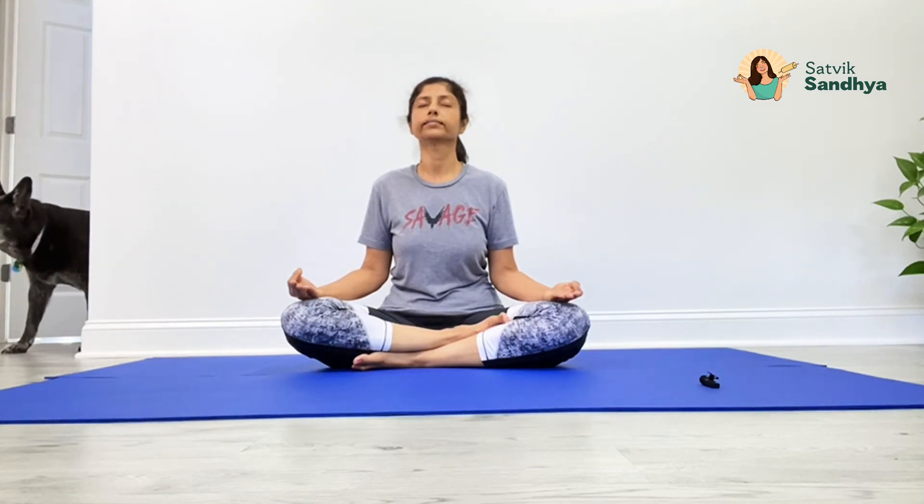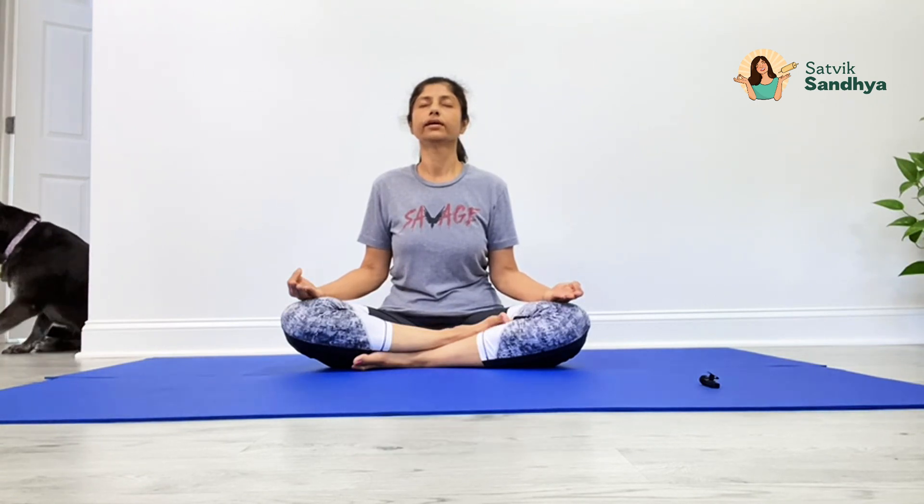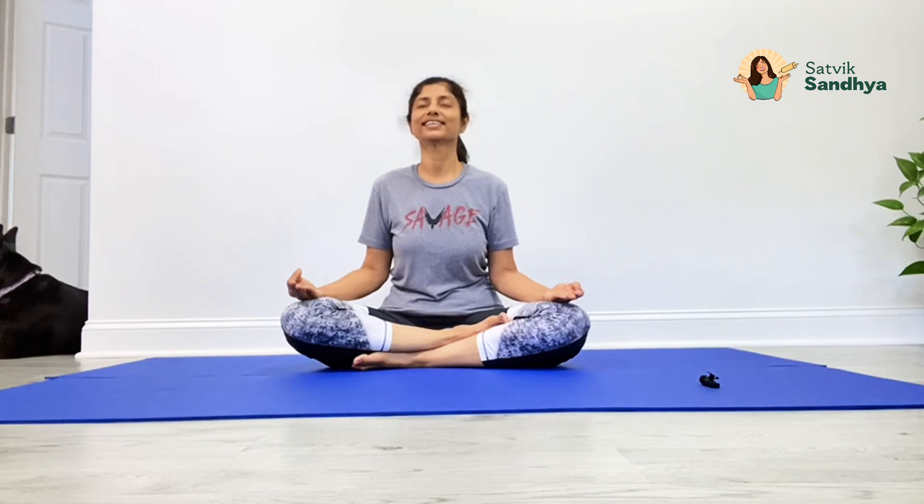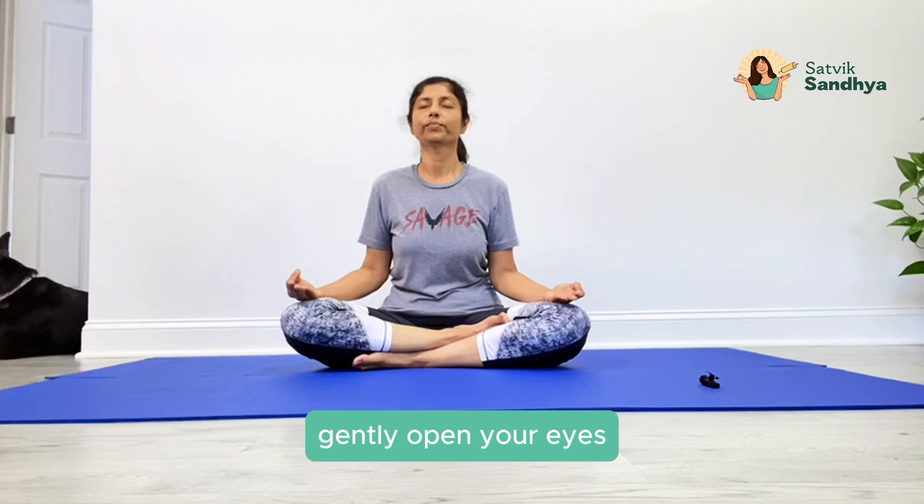Feel your body empty. Relax your face, no wrinkles on your forehead, just observe your breath, gentle smile on your face. Inhale and exhale, gently open your eyes.